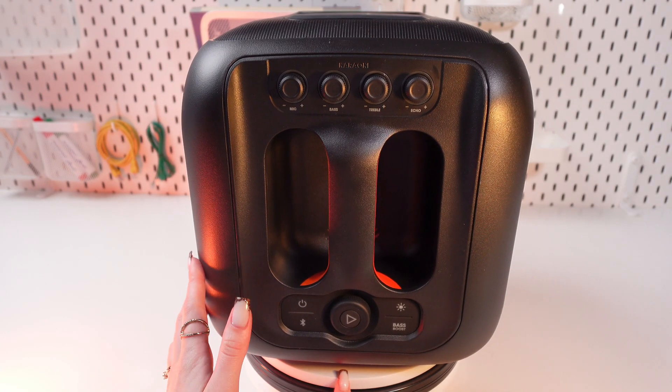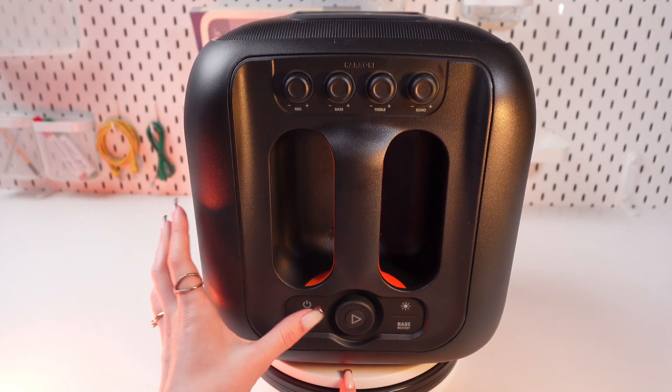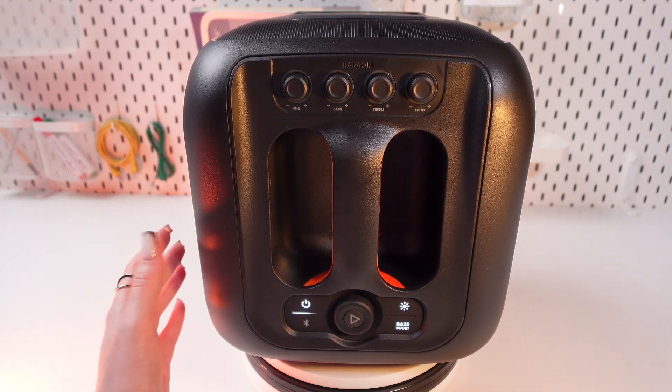Firstly, let's turn on the speaker by pressing this power button until you hear the chime and it will light up. Great, now it's on and ready to be paired.